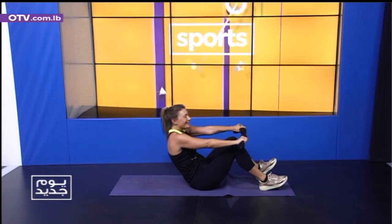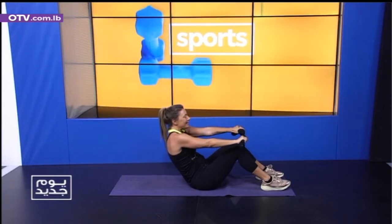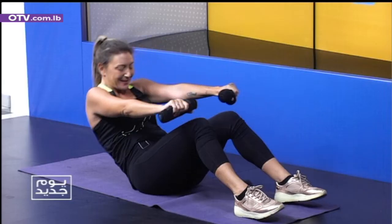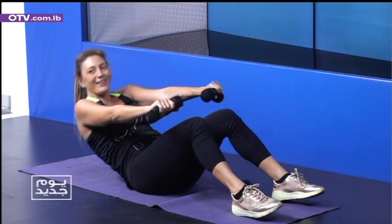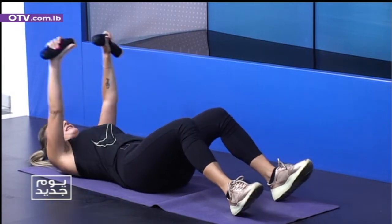Five, six. Seven. Feeling great — let's go. Number eight. Number nine.